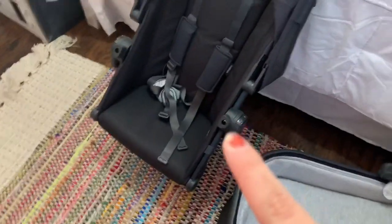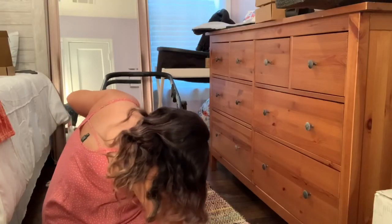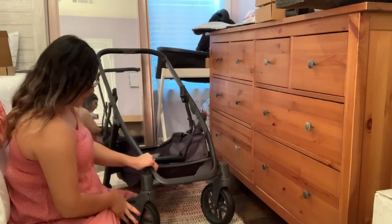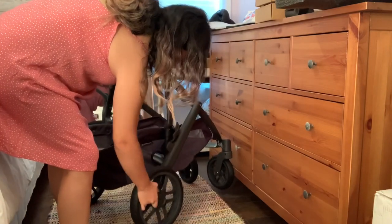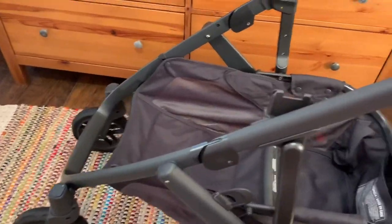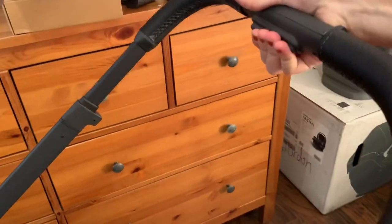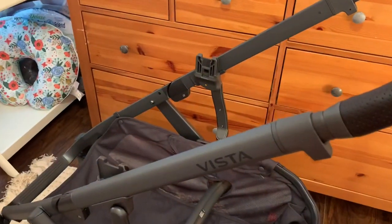This is the toddler seat right here, and then the bassinet. The stroller took less than five minutes to put together — you pull out the handle here. This is what you push to actually fold the stroller in, and this is how that looks. There's a pocket right here.